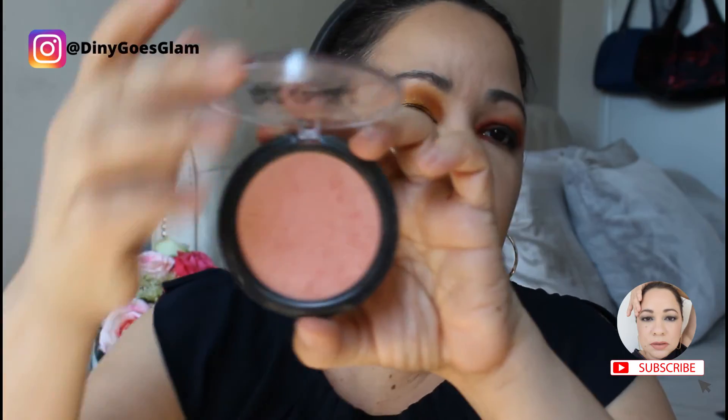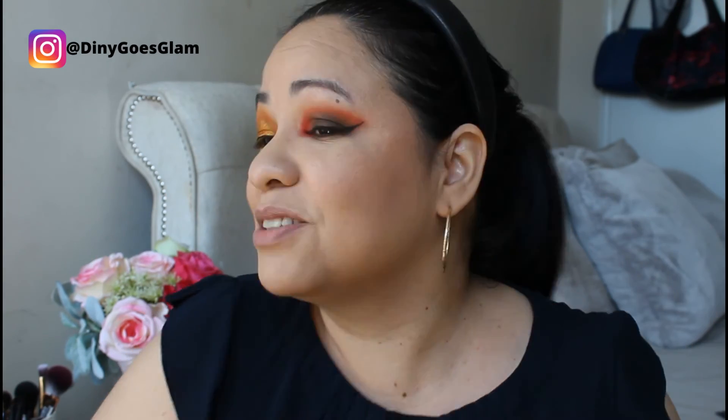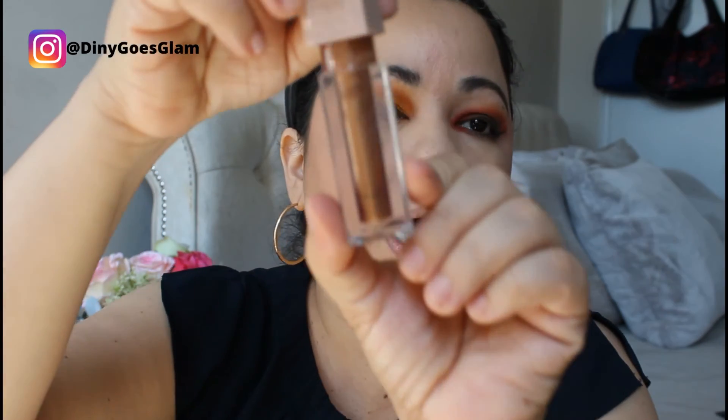For blush I want to go with my Rimmel Max Blush. This is the shade Third Base, 001 — it's a pinky pink shade with golden shimmer. I will apply this heavily on my cheeks. This eye reminds me of a bird — let me see if I can find a picture, I'm gonna insert a picture. For lipstick I'm just gonna go with the Maybelline Lifter Gloss with hyaluronic acid, shade Crystal — it's a brown with golden and some silver sparkles. It smells like caramel. Just trying to keep it simple since the eyes are so strong.